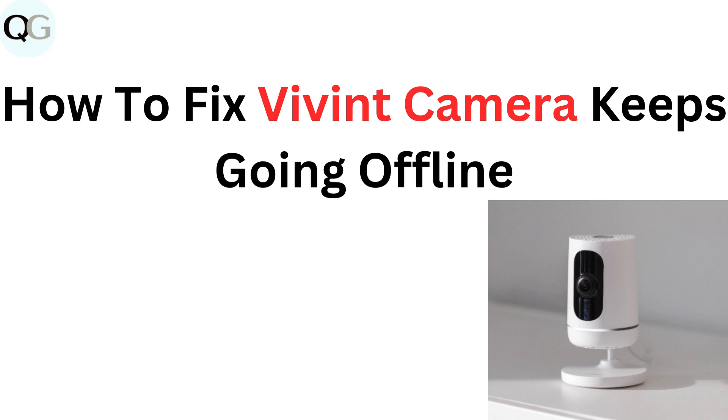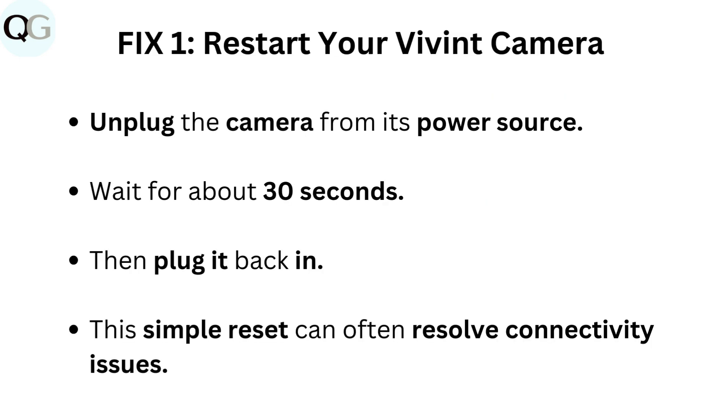How to fix Vivint camera keeps going offline. Fix 1: Restart your Vivint camera. Unplug the camera from its power source, wait for about 30 seconds, then plug it back in. This simple reset can often resolve connectivity issues.